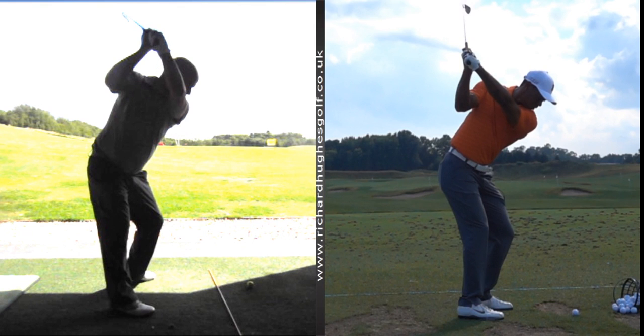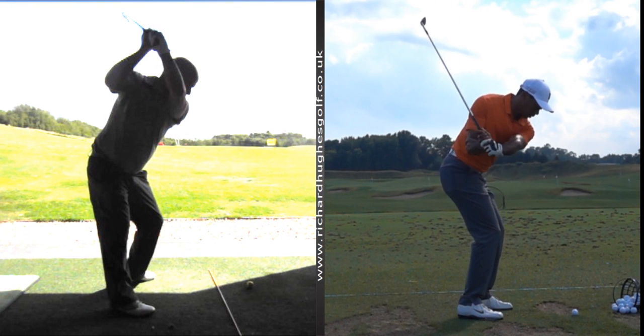The benefit of having your arms a little bit deeper and more behind you is that the golf club can now drop down and attack the ball more from the inside. You'll see the club dropping down.